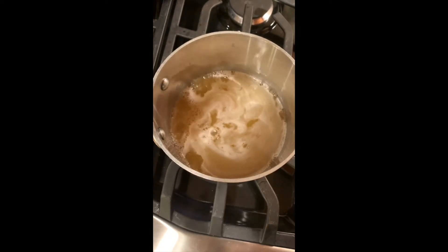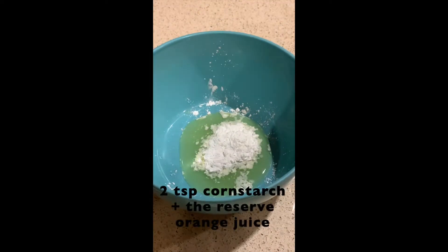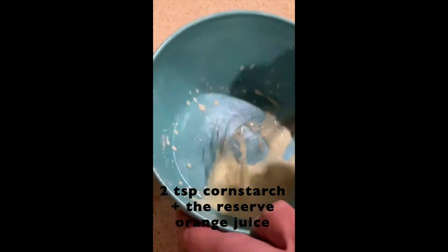Bring to a soft boil. Make a slurry with the reserved orange juice and two teaspoons cornstarch.